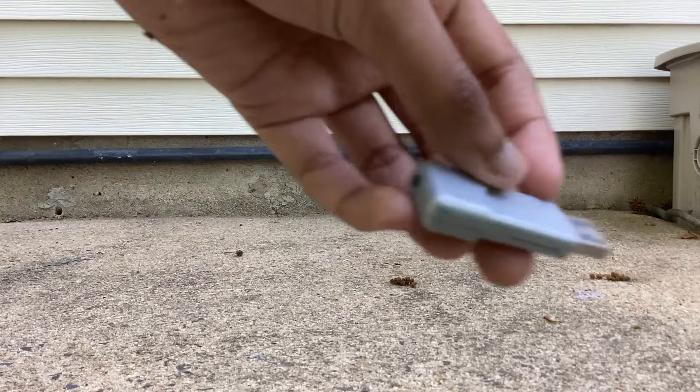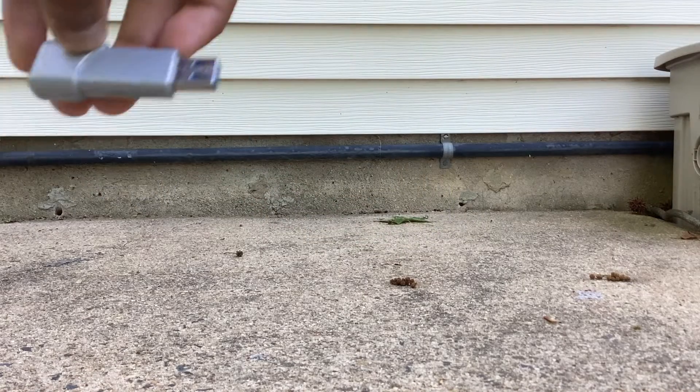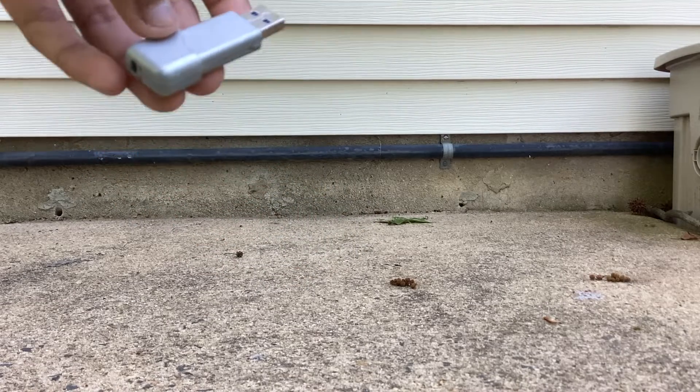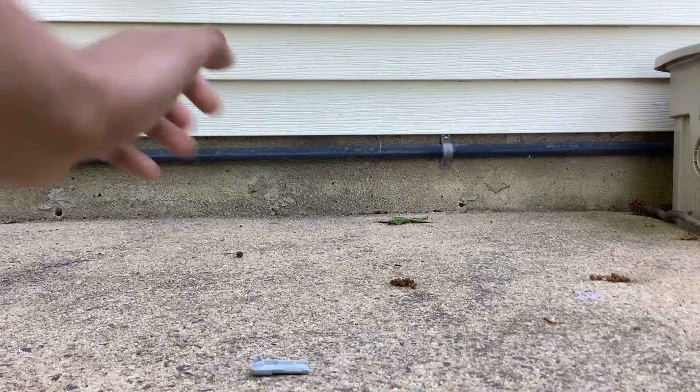There also used to be a slider on this where I could slide it up, but that's been broken since last year. So I thought, why not go ahead and destroy it? It's pretty much my first smashing video in a long time.